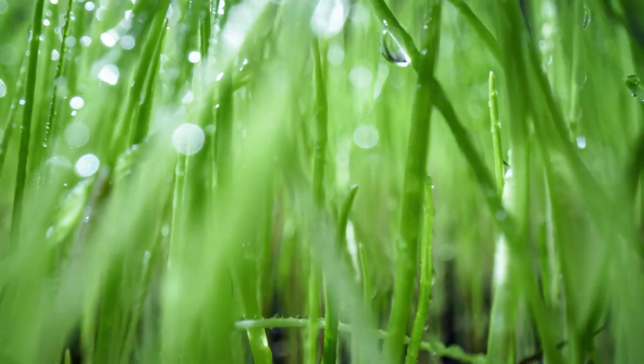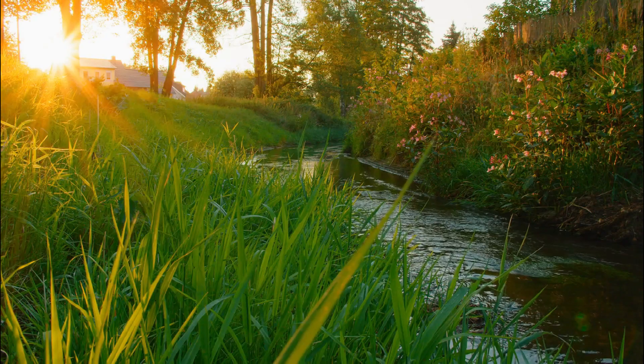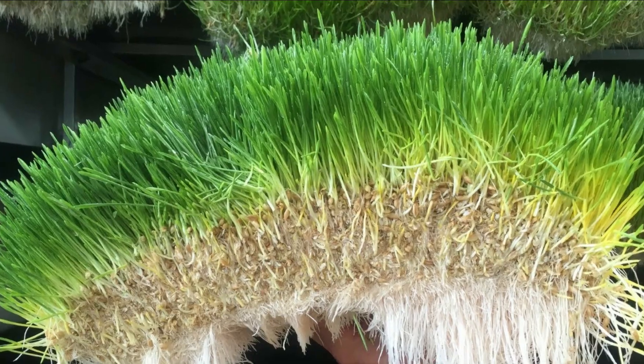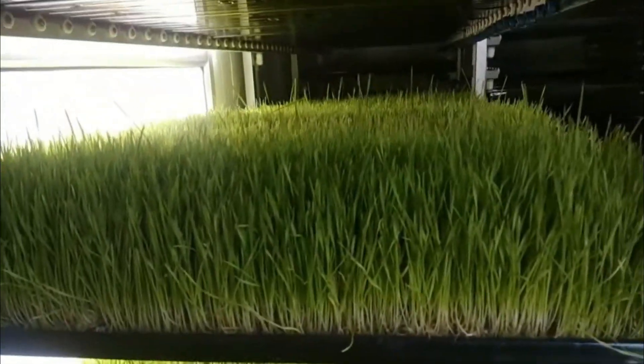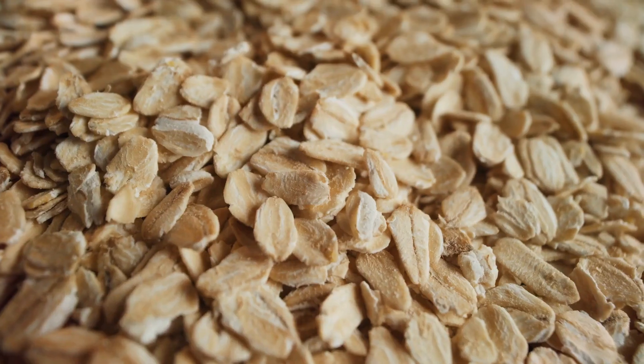Hydroponic fodder is essentially sprouted grain that is grown using a hydroponic system. This means that the grain is grown in water, without soil, and the roots are fed nutrient-rich water to support growth. Hydroponic fodder can be grown using a variety of grains, including barley, wheat, and oats.